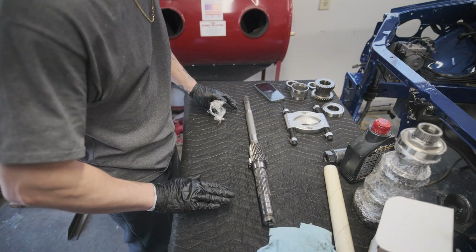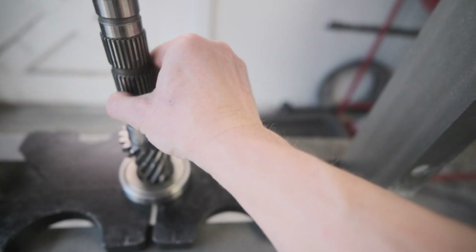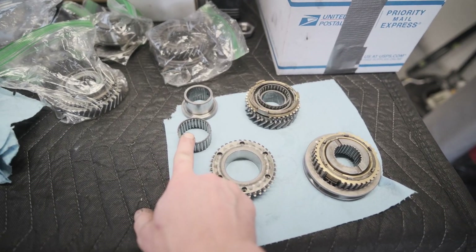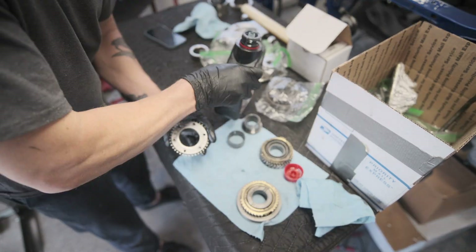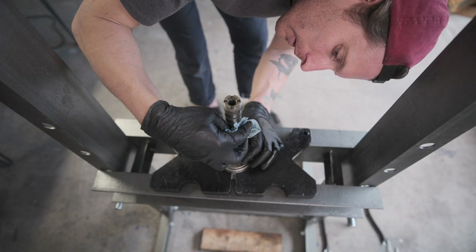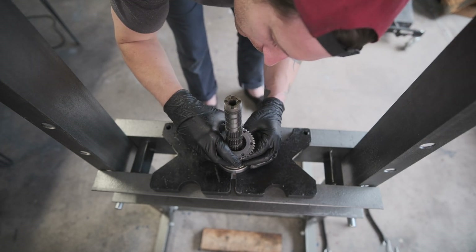It is now input shaft time. This is a brand new blanket too, by the way — just grabbed it from Harbor Freight so we have a nice clean padded surface. So onto the input gears: I've set this up, it's just seated down on this old bearing to kind of hold it in place, and we're going to start stacking some of the gears on it. I have a bunch of the input gears here. This is our roller bearing that's going on next, and then this will slide right over the top. I'm going to put this one on, make sure there's nothing on the surface, and then this will slide over the top.